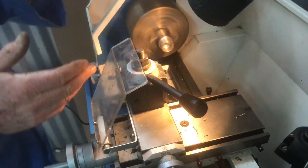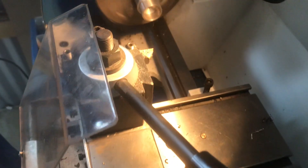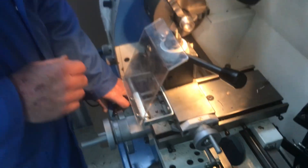These are all our own inserts — I import them from America.